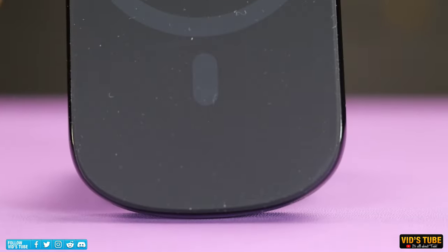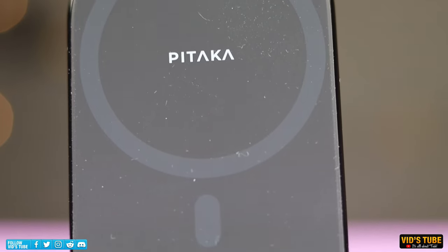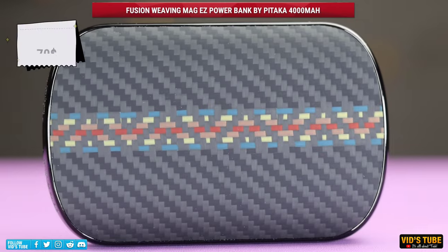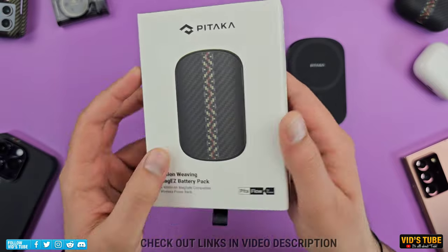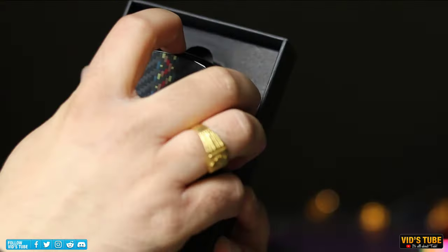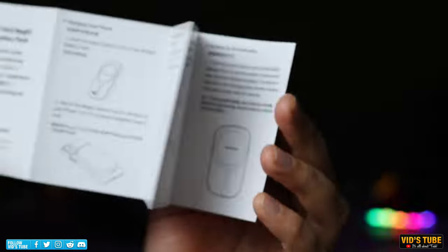Let's talk about a very unique and remarkably sleek power bank from Pitaka — the Fusion Weaving MagEZ battery bank, listed at $70. There are multiple color options, so check out the links in the pinned comment. The box is magnetic with pull tabs. Inside the box you'll find the power bank itself, along with a product catalog and a concise user manual.